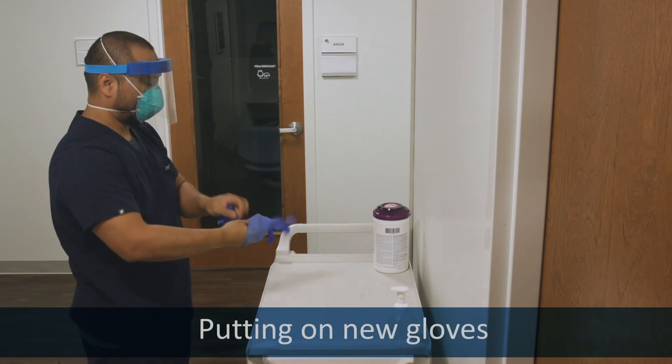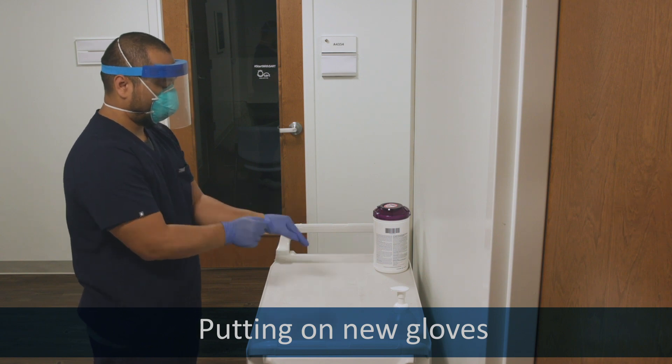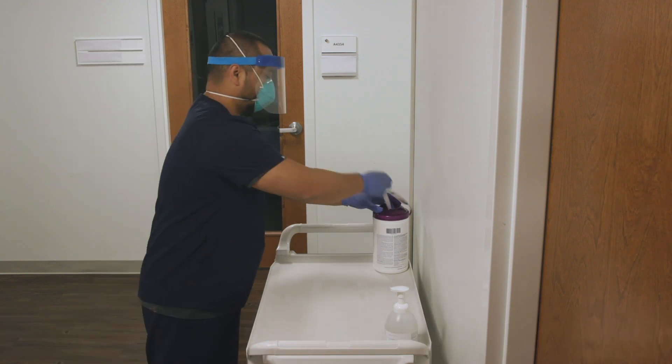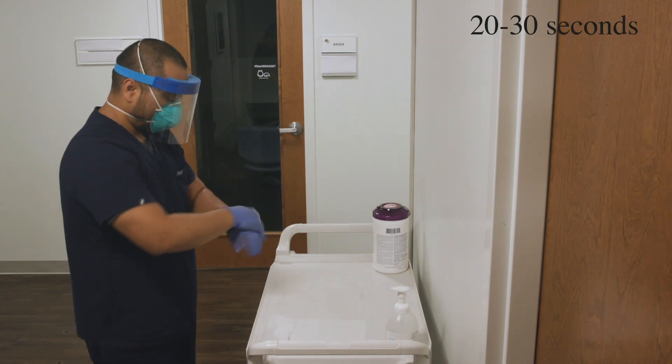Put on a new pair of gloves. Use a disinfectant wipe to create a clean mat. Sanitize your gloves.